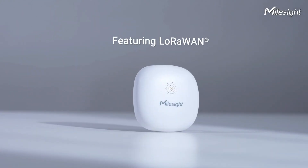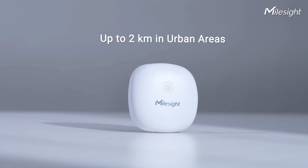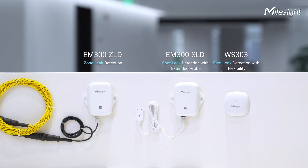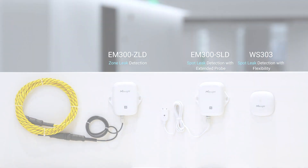WS303 uses LoRa technology for long-range communication of up to 2 km in urban areas. WS303 provides a variety of products catering to diverse scenarios. Contact us to help monitor your water leaks.